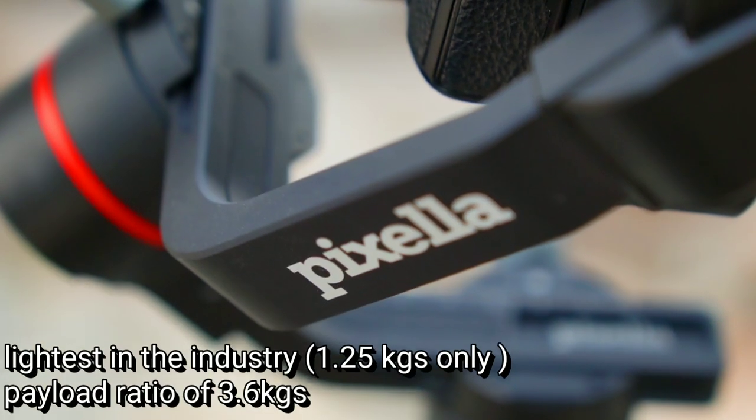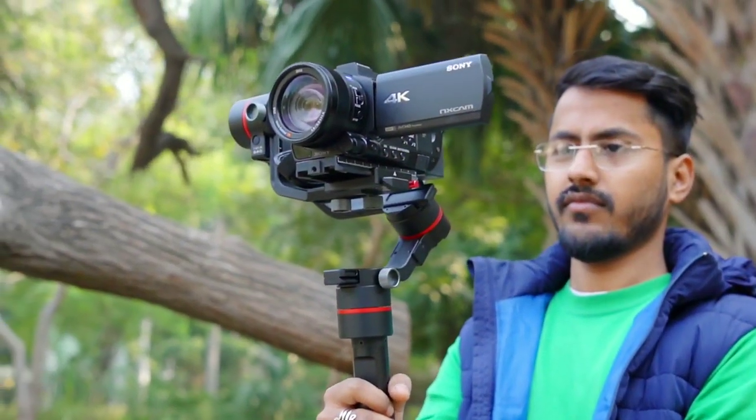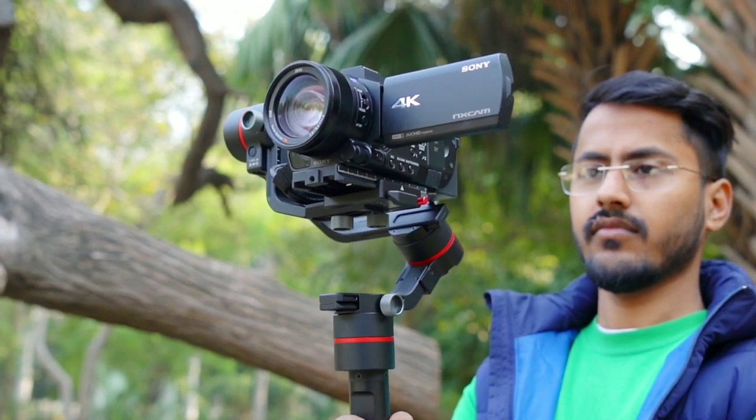I have recently purchased a gimbal — the Pixella Epic Plus. I purchased it because it is one of the lightest in its category, with a 3.6 kg payload. It works great with a camcorder, DSLR, mirrorless, and even FS5 cinema cameras. I had a lot of difficulties understanding it, so I made this video so that people purchasing a new gimbal know what to practice.